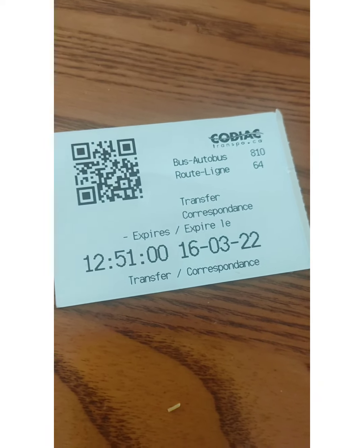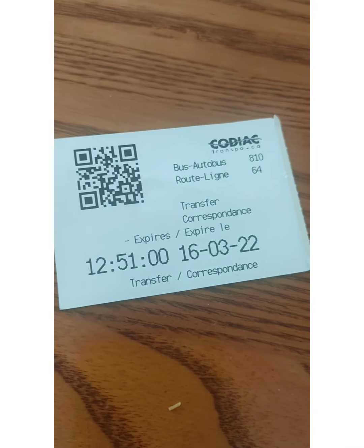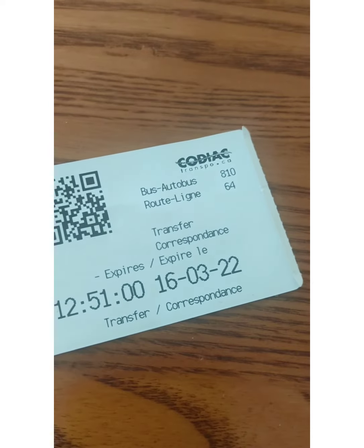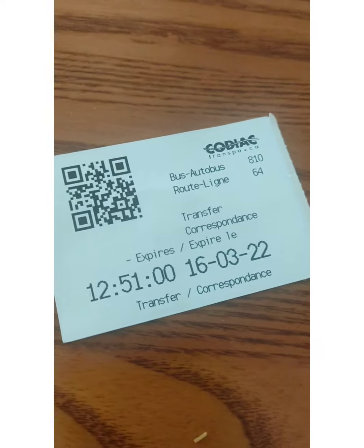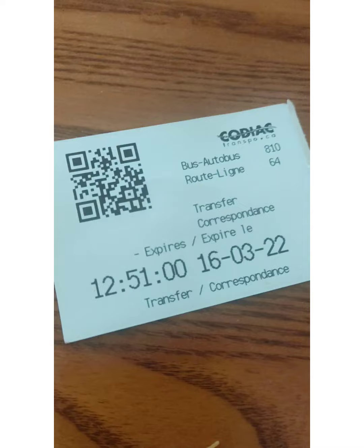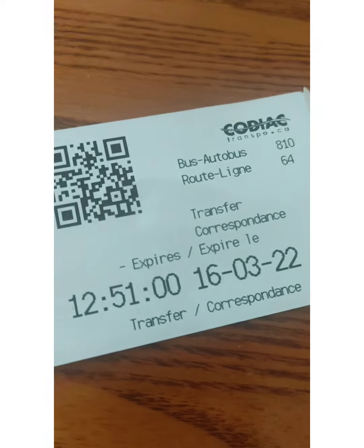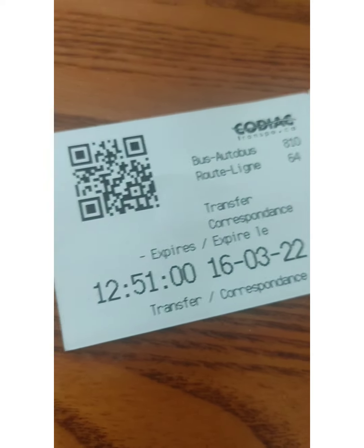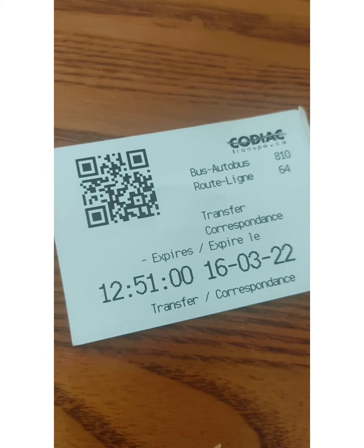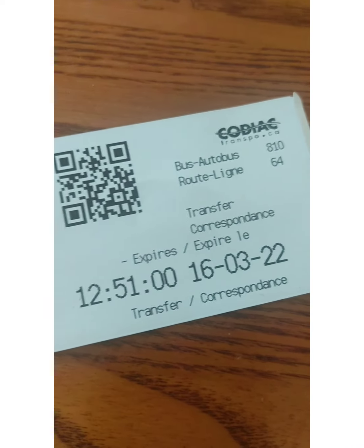An important thing: when you come to the bus stop and the bus arrives, stand a bit away from the bus stop, because the doors of the bus open towards the outside. That was a mistake I made — I was standing very close to the door. The driver signaled me to back up, I stepped behind, and then I entered the bus.